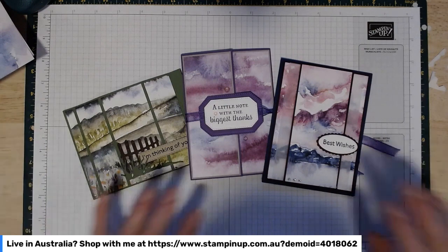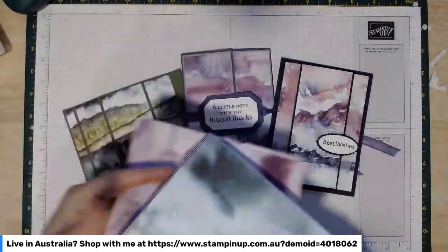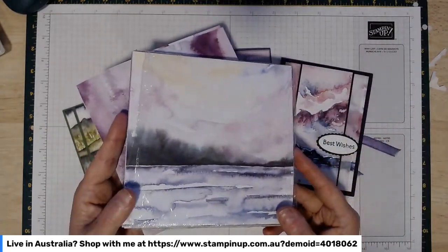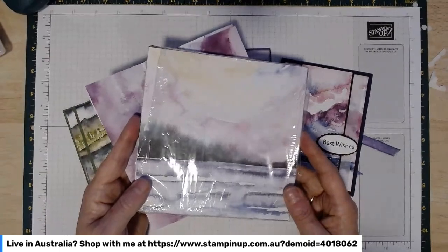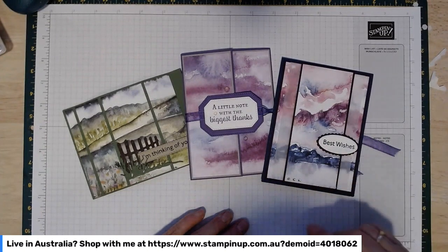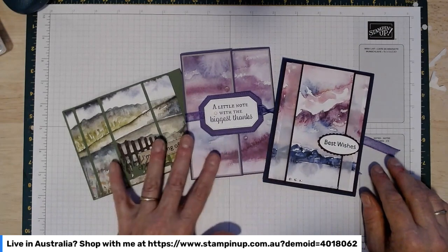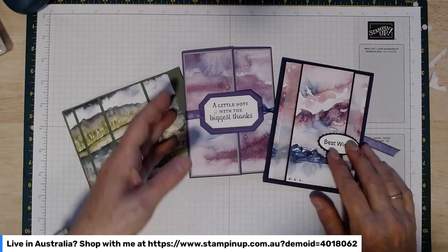Thank you for joining my class this month. This is my April product class and it features the New Horizons Designer Series Paper, so everyone participating will have got either a whole pack or a half pack depending on what level class you've bought. It's a wonderfully versatile pack of paper, as you'll hopefully see from the cards we've done together today. I'll do one short video per card so you won't have to scroll through if you take a break between cards.